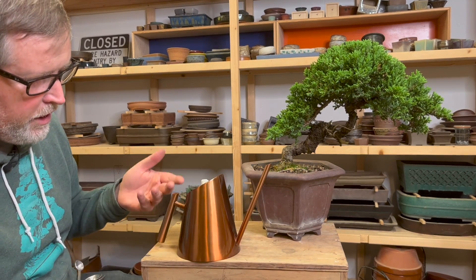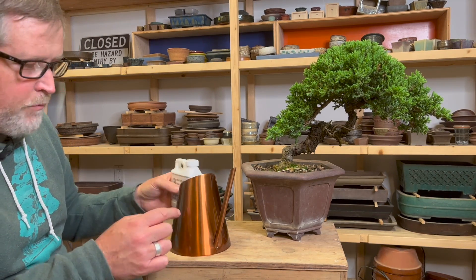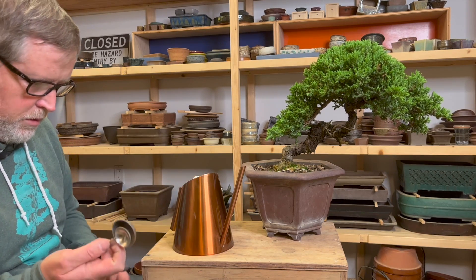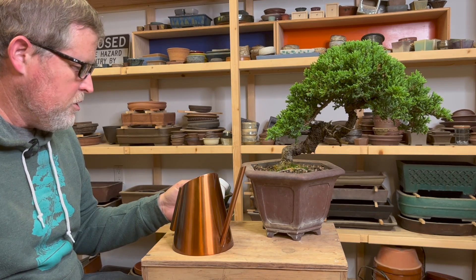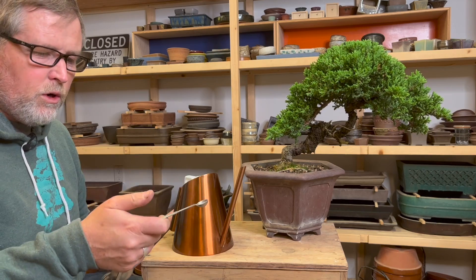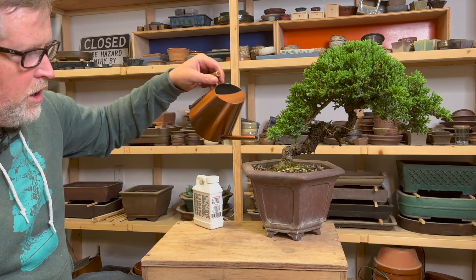If you don't want to use a one-gallon container, for example if you want to use a small watering can like this — this is one of the watering cans we sell on Bonsify.com — I measured the volume of this and it's about 800 milliliters, or a little bit less than one quart. That means if I put a quarter teaspoon of this concentrate into it each time I mix it, I'm essentially doing one teaspoon per gallon, which is at the top end of the range. Then all I really need to do is water it into the tree just like that.